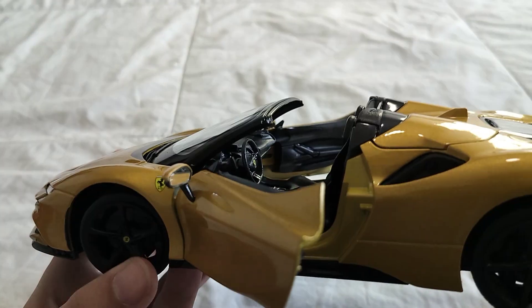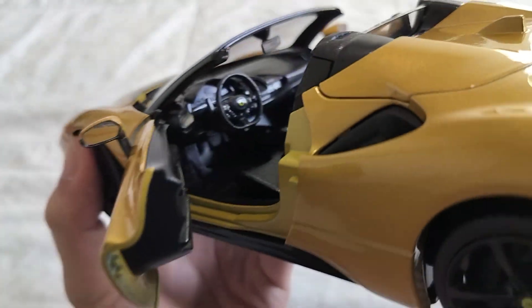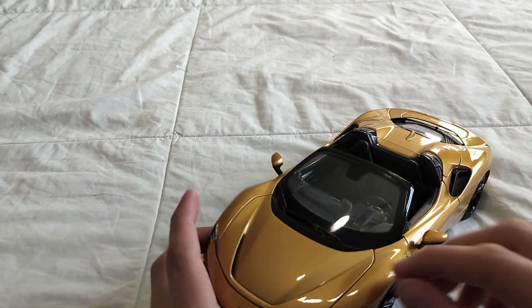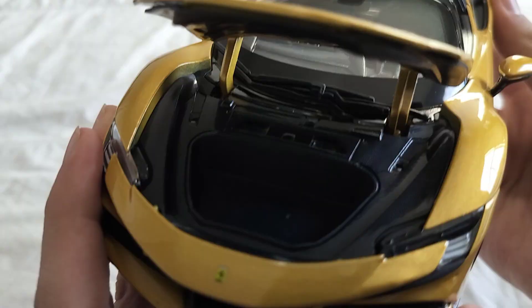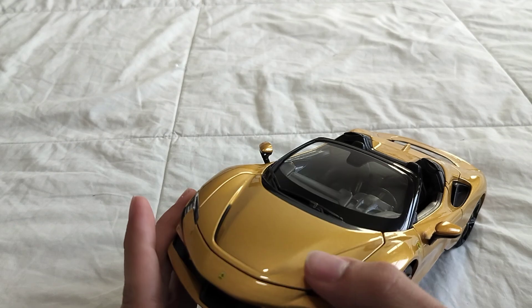Steering looks nice, nice interior actually. The trunk opens with the weirdest hinges — not the worst trunk, but almost non-existent.